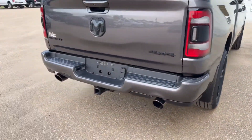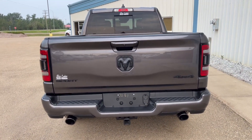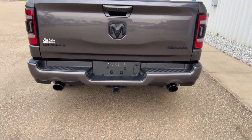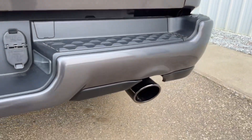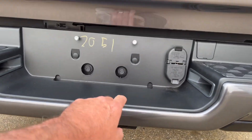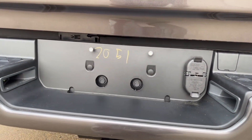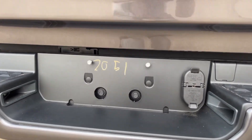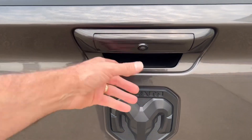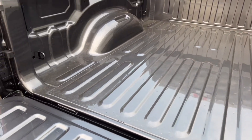We put mud flaps on during the PDI — that's included in the price you see online, not part of the manufacturer's sticker; it's something we do when getting them ready for sale. On the back, you've got dual exhaust tailpipes as part of the Sport package. There's a rear hitch with a receiver bar, a power point for your four-pin, and down below is your seven-pin for plugging in trailers. We also mentioned the electric brake controller, and there's a backup camera in the tailgate area. It's got the easy-drop tailgate that lowers itself down without slamming.